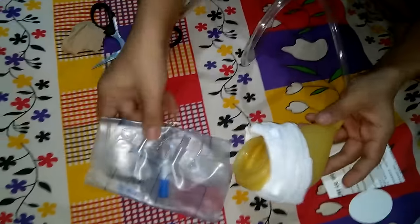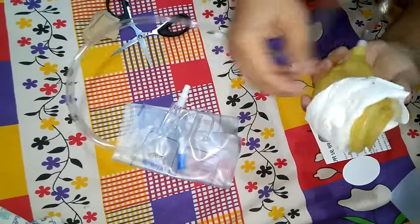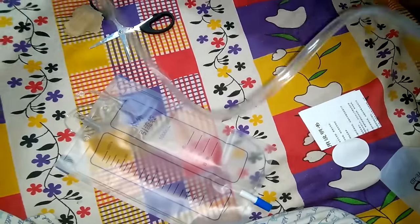So this is the setup — this is the bag they have provided. Simple setup, simple bag. Let me just open it up.